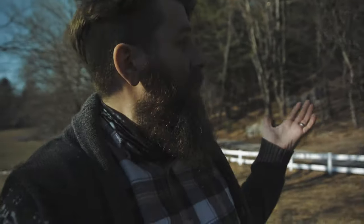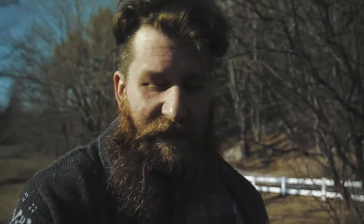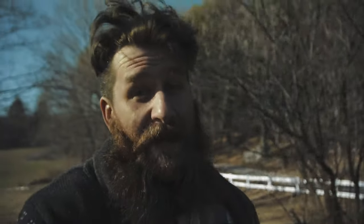Hey guys, welcome back to How to Roll Dice. I'm Josh, and today, as you can tell, we are not in my normal studio space. We are in my backyard, and that is because I'm going to be working on my new gaming table.